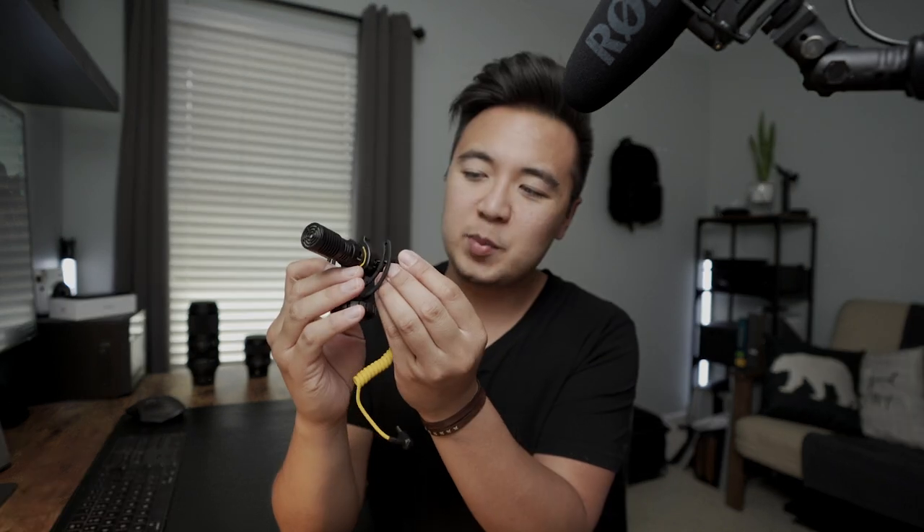Some pros and cons about the D4 Duo. Let's start with cons. The shock mount itself isn't very strong — if you don't connect the audio cable to one of these slots, it kind of jiggles and I feel like it's going to break. Just make sure to connect your audio cable to one of these slots to prevent that jiggling. Another con — especially after hearing the comparisons with the Rode VideoMic Pro Plus — the audio is good, just not as good as the Rode VideoMic Pro Plus. But it's not bad at all by any means. And that's pretty much it as far as cons go.